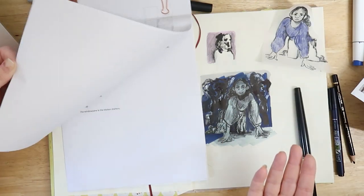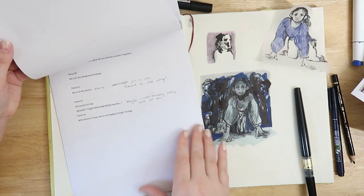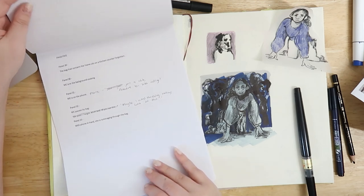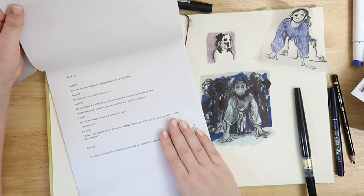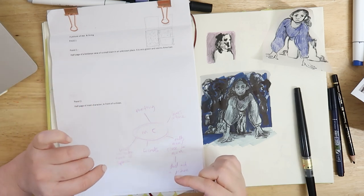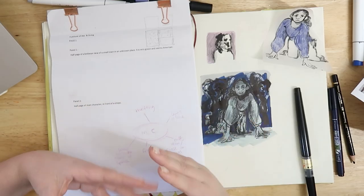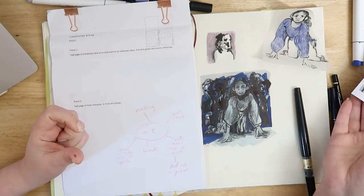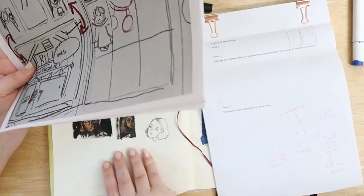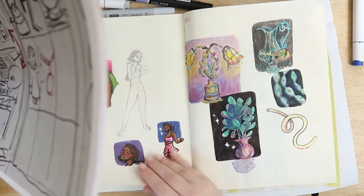I revamped the script a lot too, which sounds silly because it's only going to be 20 pages of comic. I went back and reread it — I hadn't reread it for a while — and added a few things that make more sense to the story. I'm definitely enjoying it better now. I'm really excited about the ending because there's something little I've added that makes it feel whole. Before I was like, it's a good story, but what's the point? Now I feel like I've added that missing piece, and it's made me excited to work on it again.